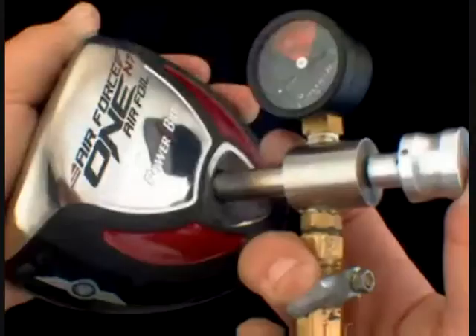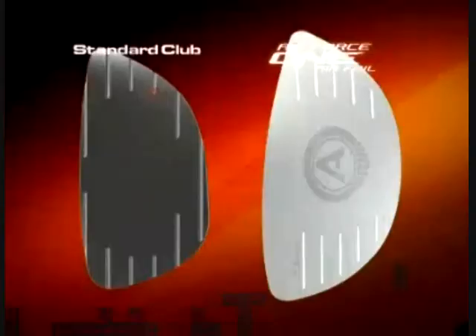What we're going to do is give you a thinner, hotter clubface. Support that clubface with weightless technology, which is compressed nitrogen, and we're going to allow you to maximize your distance, and you're going to hit the ball straighter.